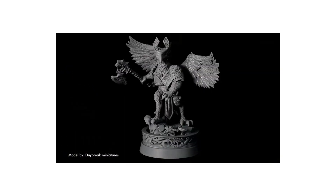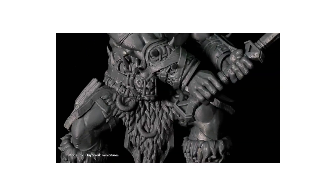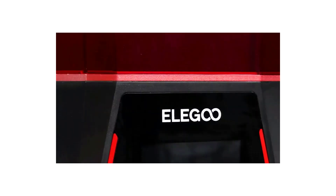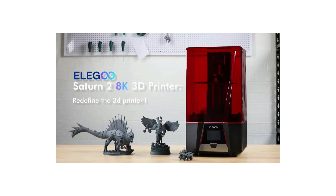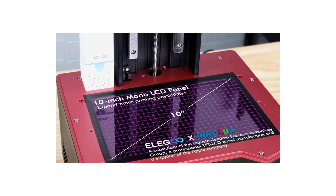For reliable printing performance, the Z-axis is designed with dual-linear rails and non-slip hexagon socket leveling screws for ultra-steady and accurate movement. The sandblasted surface build plate provides much stronger adherence, and the PFA release liner allows easier model removal with less release tension.